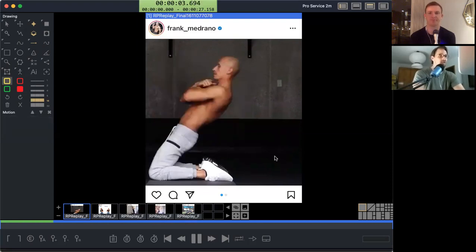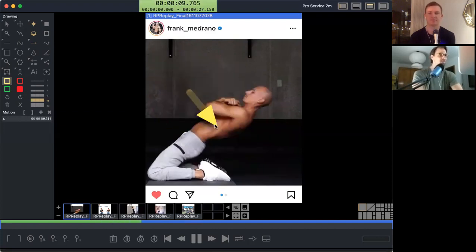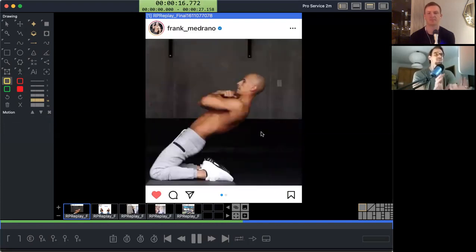A reverse Nordic. Why wouldn't you just do a normal Nordic? So this is clearly not for the hamstrings. Does that mean it's for the quads? Is it for the abs? Is it for your low back? I don't really know. I know Bobby loves this thing — he gives it to everybody. We're going to figure out exactly what this is.